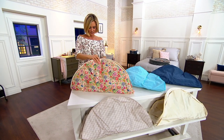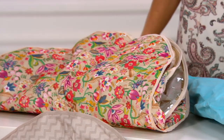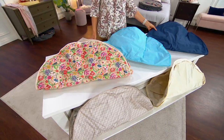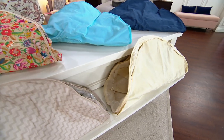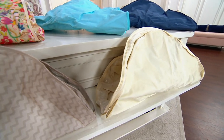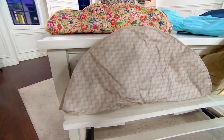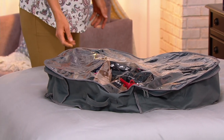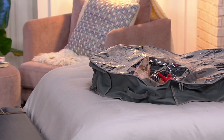Let me take you through the color choices. This one right here is called the Floral. This is Sea Glass. Here is the Navy. And then down below is the Beige — two dozen left in the Beige. This one right here is the Chevron. And over here is the gray. The gray is on the bed right here, and it's also under here as well.